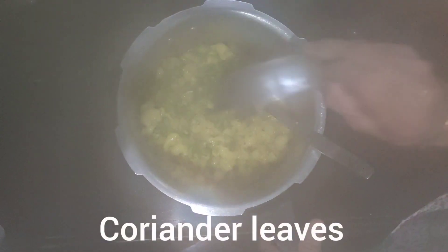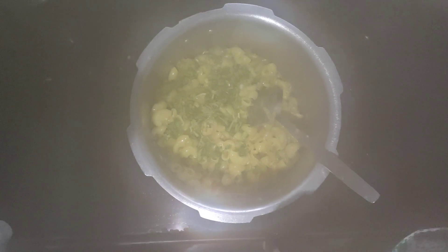Close the cooker and wait for 2 whistles. Then turn off the flame and keep it for a while so that the pressure gets reduced. Now open it, add some coriander leaves, and mix it. Your macaroni is ready.